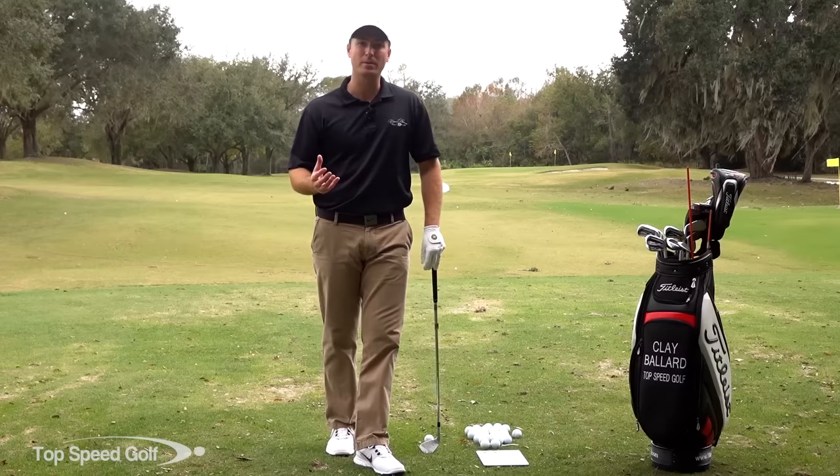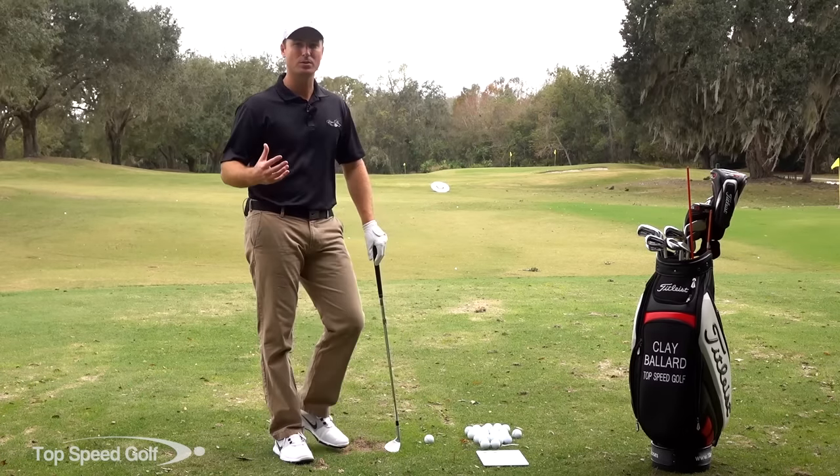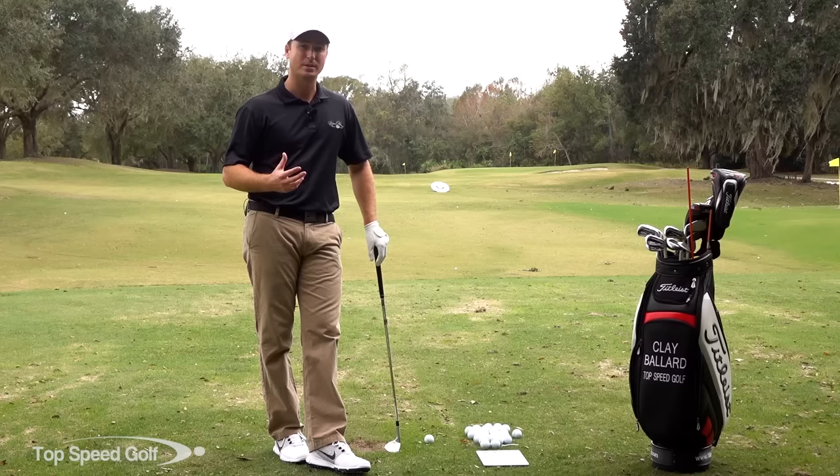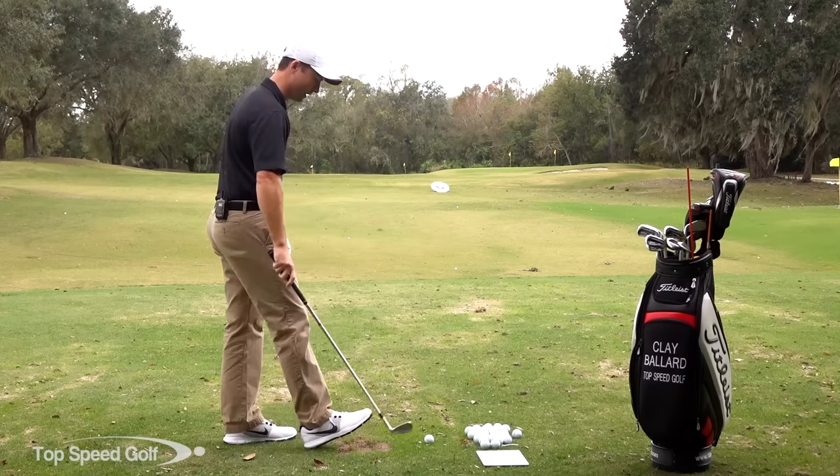Or if you're going out to play a tournament, I'm going to show you a great way to take your range game out to the course so that you can shoot some better scores. A lot of times we'll hit it great on the range, it'll fall apart on the course, and we can't figure out why. I'm going to show you a great tip for that.